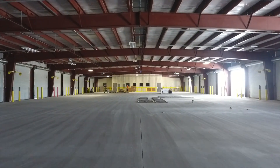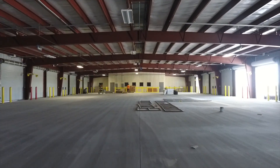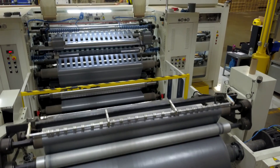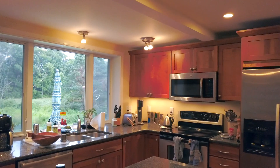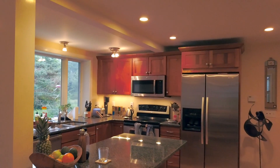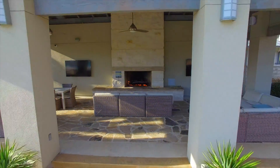It turns out drones are great for showing off the construction of new buildings, the operation of equipment or machinery, or even just the interior of a large facility. They are also great for residential real estate, opening up the opportunity for cool new shots such as transitioning from indoors to outdoors.